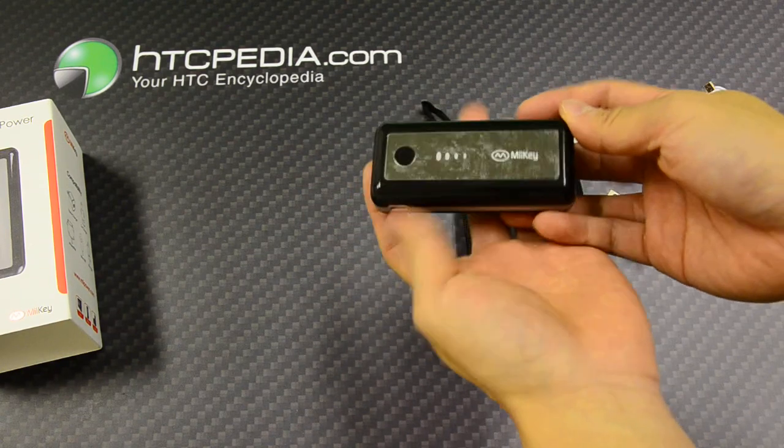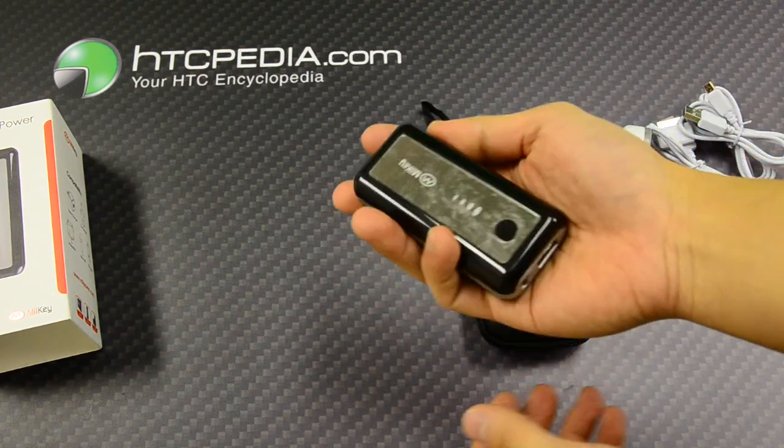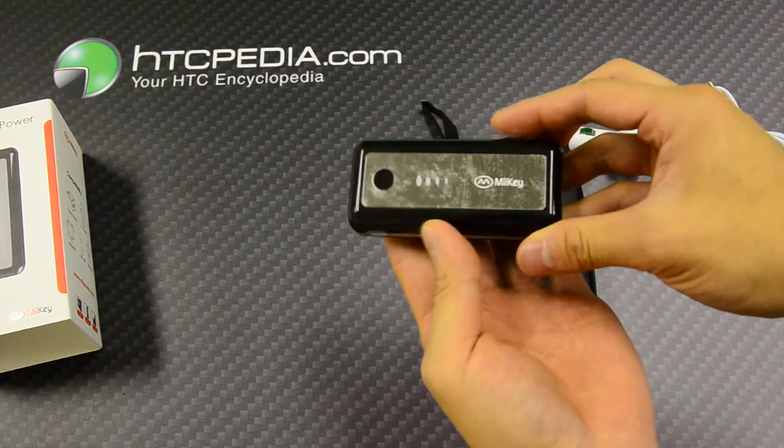It's a very small unit, very portable and compact, made from glossy material.